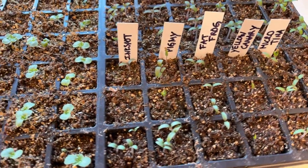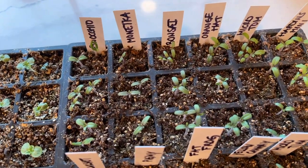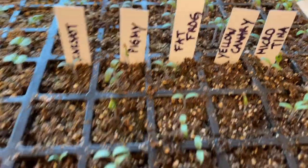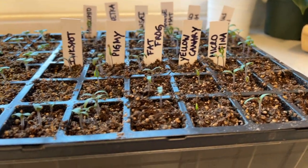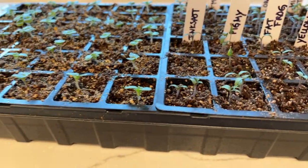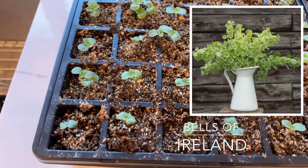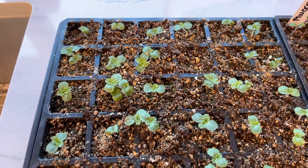This tray on the right is my tiny tomato project — a bunch of micro dwarf tomatoes. Some I got from Baker's Creek and most from Renaissance Seeds. My goal is to have a bunch of different tomatoes I can put on my patio. Over here on the left is my tray of bells of Ireland.